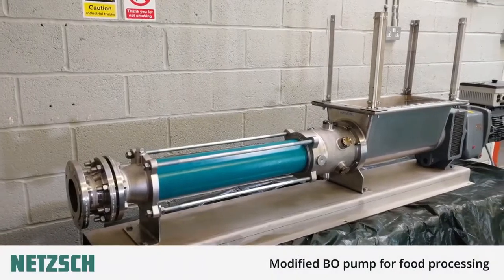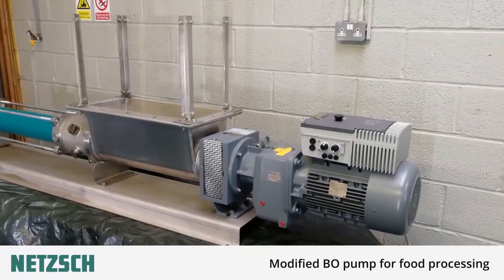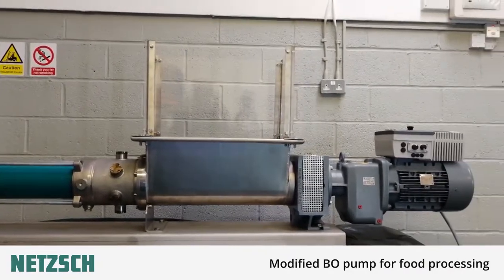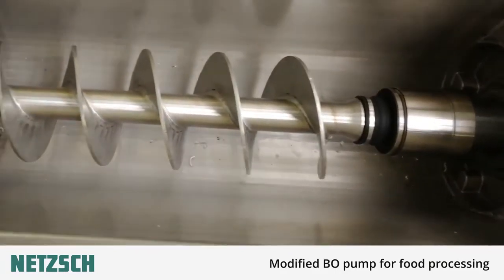Hi and welcome to Netch Pumps and Systems. Today we're going to show you our specially modified BO pump for the food processing industry. This particular model has been fitted with a Perspex hopper so we can demonstrate what happens when we pass fruit and vegetables through it more clearly.